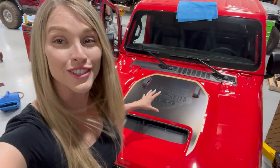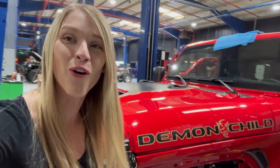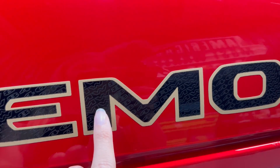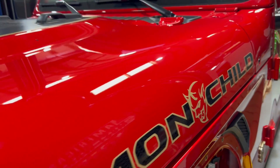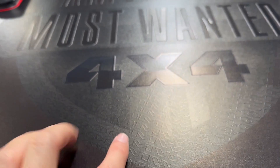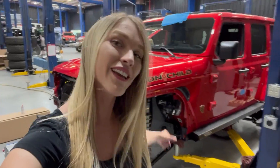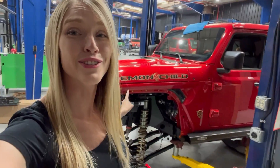We had Jeep Graphic Studio come in to install some of the new decals on the Demon Child, and holy crap this thing looks so good. The details in the decal are sick. You can see in the backdrop here it says AMW 840, since we have an 840 horsepower Demon engine. Don't worry - this is not the last time you'll see Jeep Graphic Studio on our channel, because we are working with them closely to create a super sick full-body wrap for the Demon Child as well, hopefully in the next month or two.